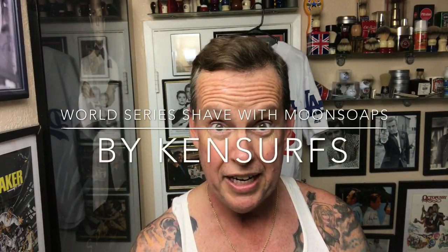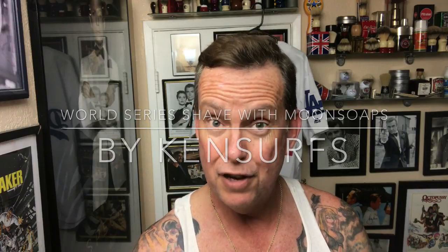Ken Serfs here and another shave video. It's Tuesday and if you're from Los Angeles or Southern California, or you're from Houston, and you don't know what's going on tonight...